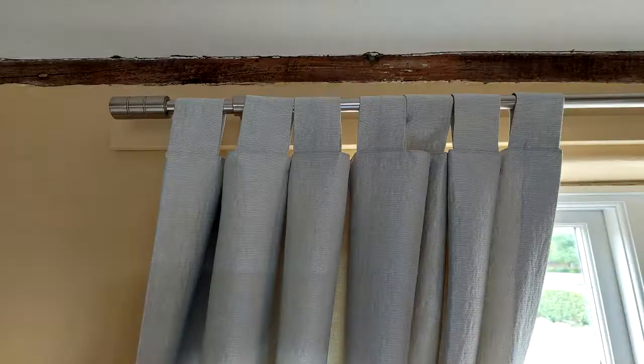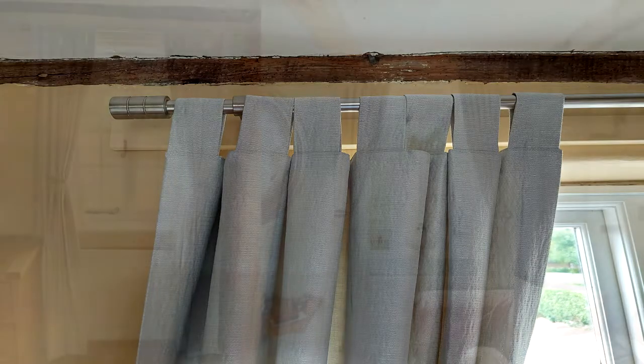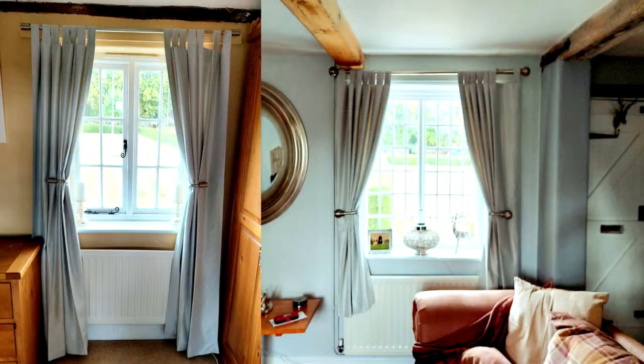Welcome to Croft House. In this project I made some tab headed curtains for a 200 year old cottage. Ceilings were quite low and the room was dark, but the tab style and the light reflective quality of the fabric added brightness and a touch of modernity to these rooms.